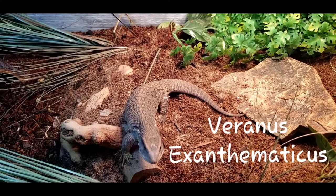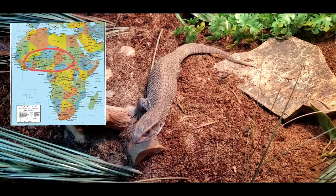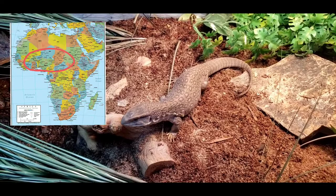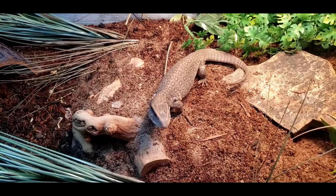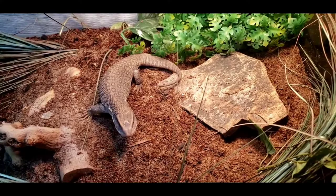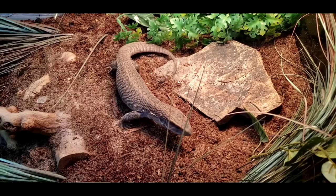Savannah monitors are Varanus exanthematicus and they hail from south of the Sahara Desert down to the Congo River in Africa. Once they get down into the Congo River Basin they cross into rock monitor territory. They live in a tropical savannah area most of the time, experience seasonal monsoons as well as periods of drought. They're typically ground dwelling, burrowing or living in bushes and low trees. In Ghana, hatchlings have been found living inside cricket burrows to get cool and feeding off the crickets.